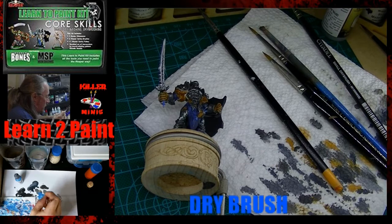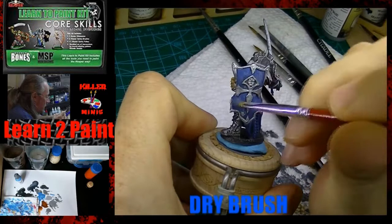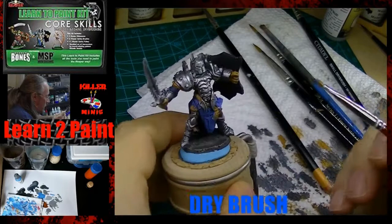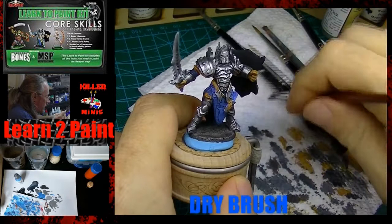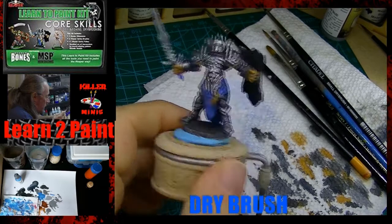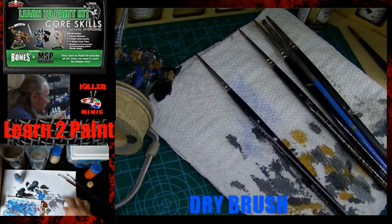Dragon Blue is next — we're going to dry brush the original base coat color back on since we brought it all down with the wash. It kind of seems counterintuitive, but it's the tried-and-true method: put on the base coat, bring it down, bring it back up. Here I'm hitting the armor robes, bringing that original color back up. You can still see the dark color from the wash in the shadows. I used the same brush — this was a mistake. When I went to light brown, mixing blue with it turned everything basically green.